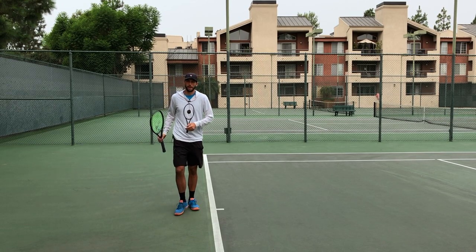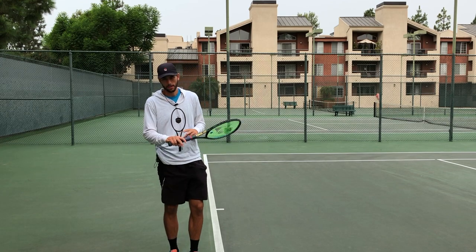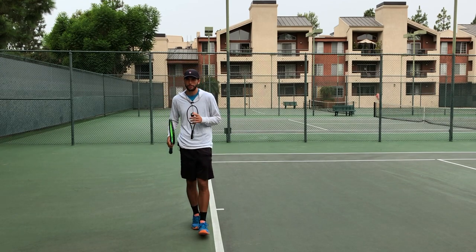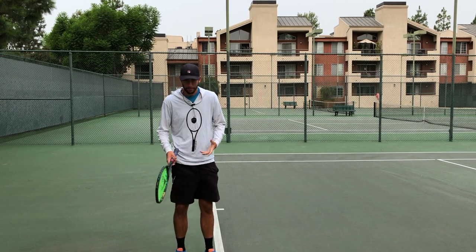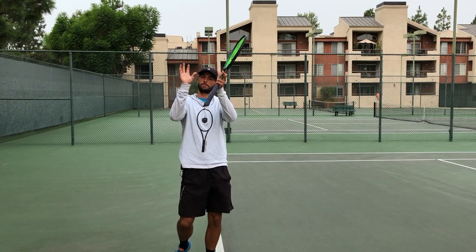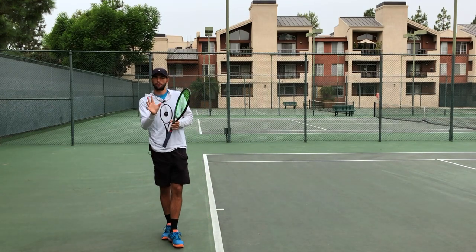Hey guys, it's Ransom here from RacketNut.com. Today I want to show you the importance of racket acceleration. This goes for about any shot — you have to accelerate. For golfers who putt, you can't just tap; basketball players, you have to follow through. That's all about accelerating through the ball.